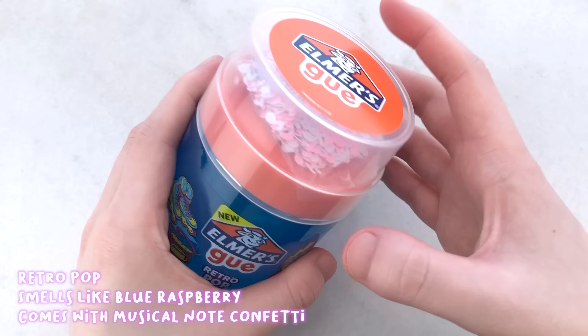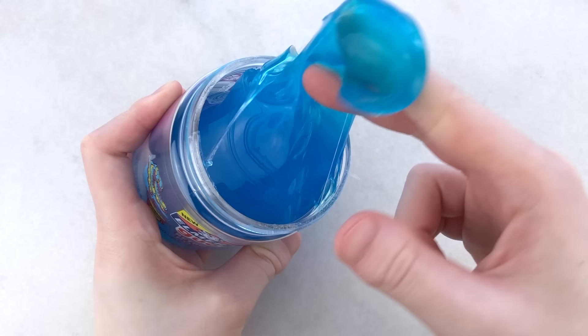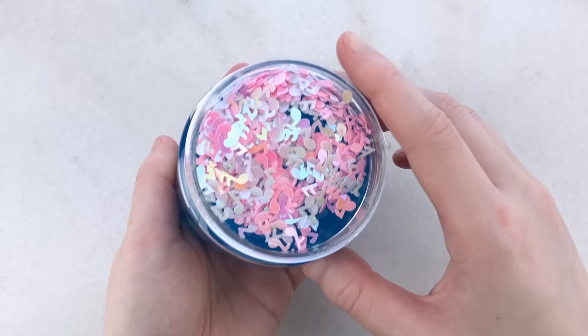Next up, we have Retro Pop, which is a blue murky clear slime. So it's clearer than the last one, but not ultra clear. And it also comes with these cute iridescent music note glitters. This one is scented like blue raspberry, which smells super nice. This slime is very clicky and glossy as well. It was not as stretchy as the last one — it's more of a slow stretch slime. I love the glitters that it comes with.